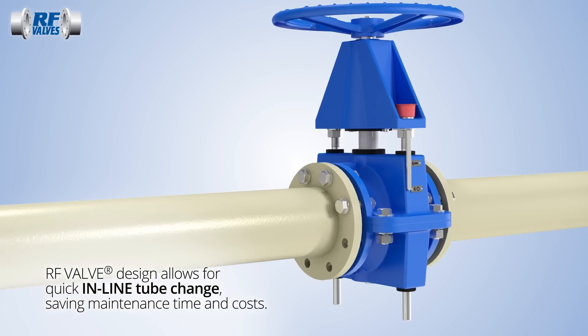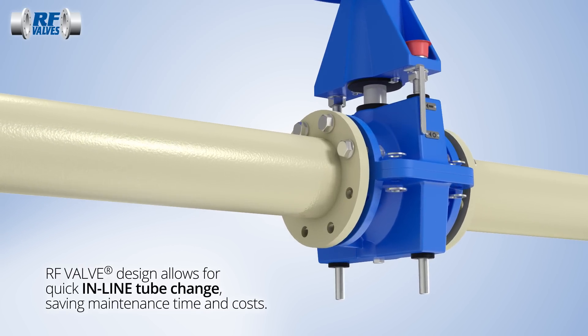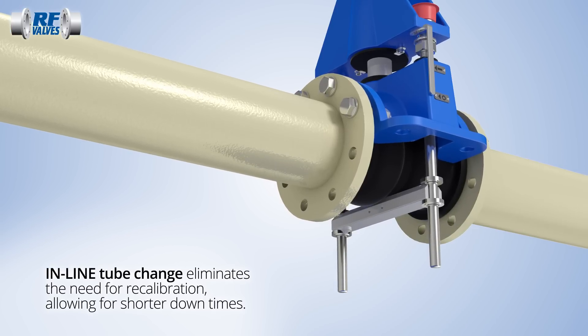When a new tube is needed, replacement is an in-line process that can be completed without special tools or the need for recalibration, resulting in less downtime for scheduled maintenance.